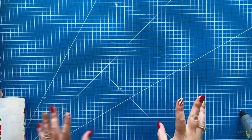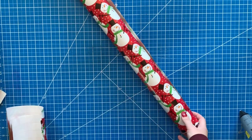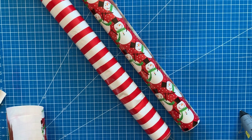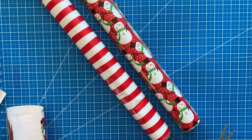All you're going to need for this tutorial is some leftover wrapping paper — you can use scraps, whatever you have — some scissors, and a glue gun. These are super easy tutorials.